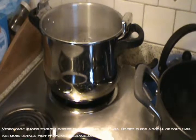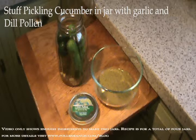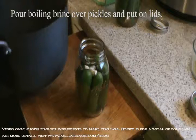Submerge the empty jars in the boiling water to sterilize them. Once your jars are sterilized, fill the jars with the pickling cucumbers, one clove of garlic, and one half of a tablespoon of dill pollen.